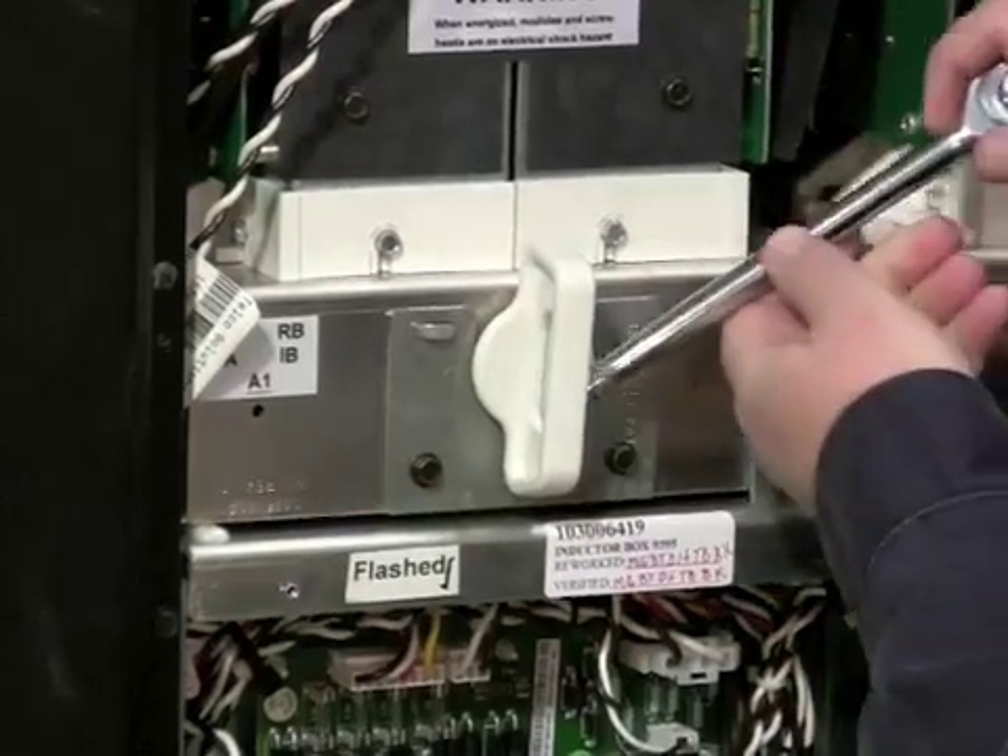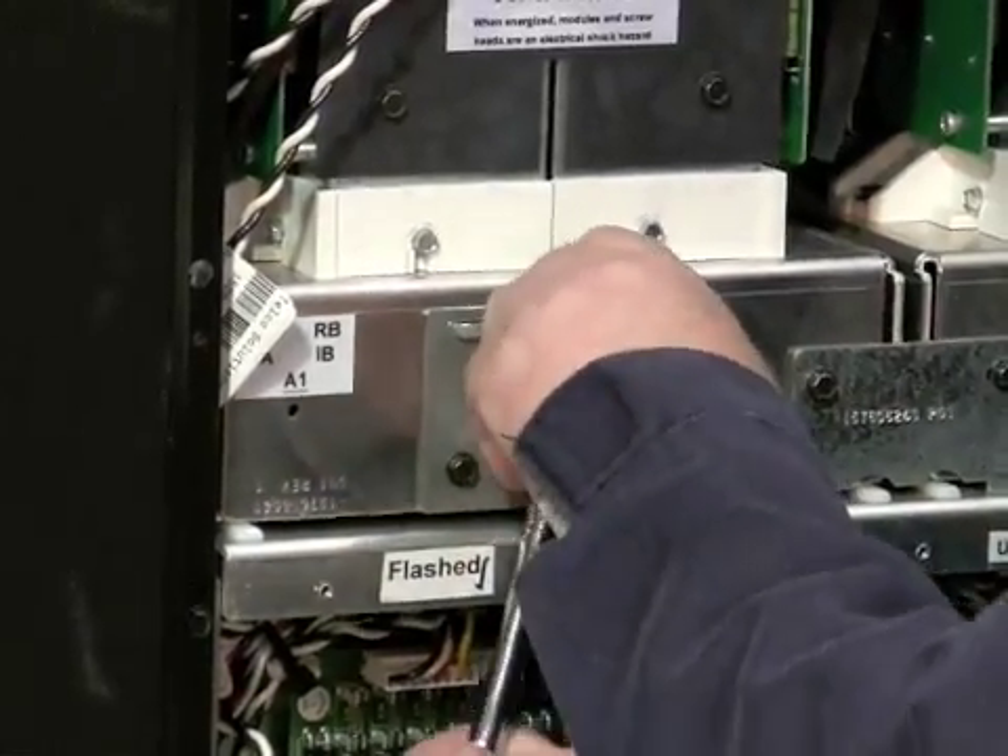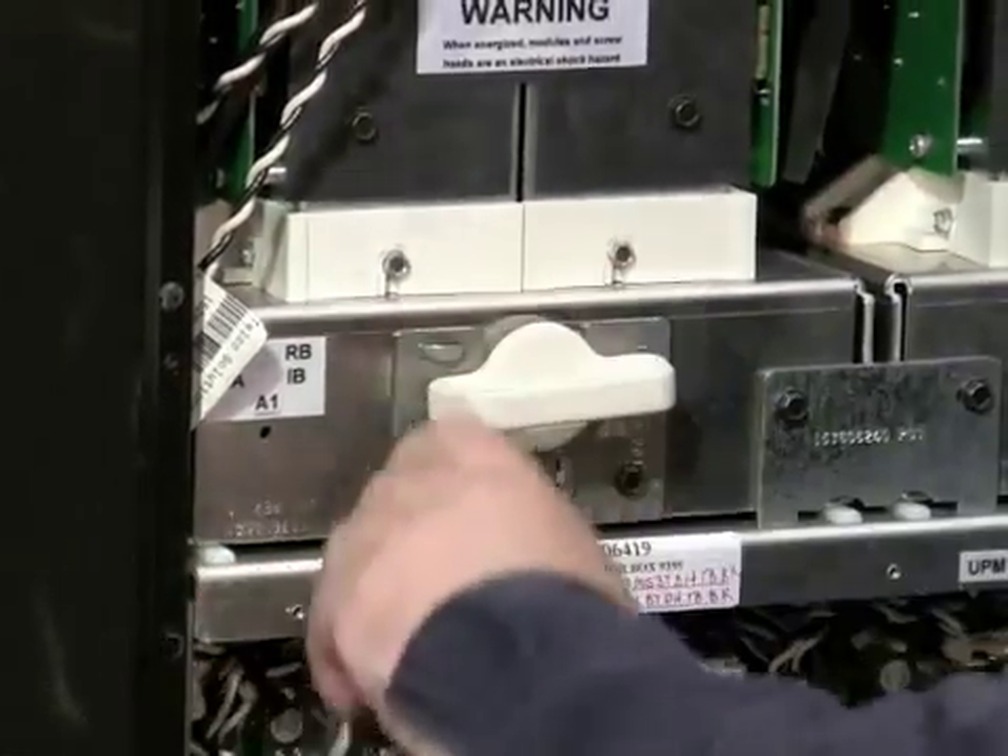Once the IGBT module is repaired and slid back into position, turn the camshaft to the horizontal position, and this makes all electrical connections. The UPM is then ready to be restarted and put online.